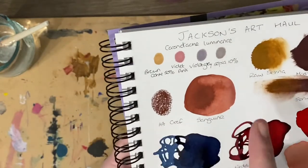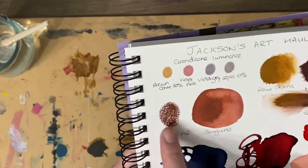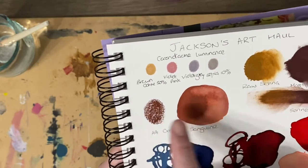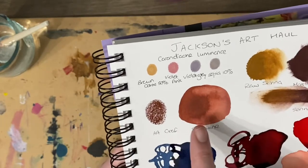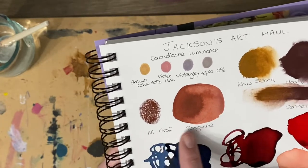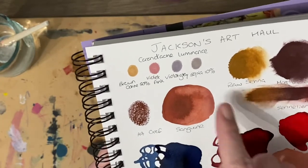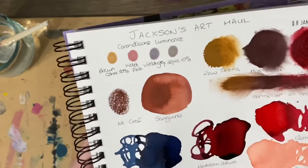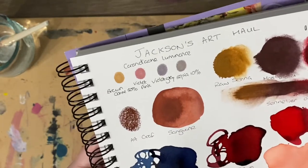Then we've got the Art Graph — I've done that just initially on its own dry and roasted, and then I've wetted it here because this is water soluble. This is in the sanguine, which dried more on the brown side — a bit like a burnt sienna shade, but it's a lovely shade of brown and red.